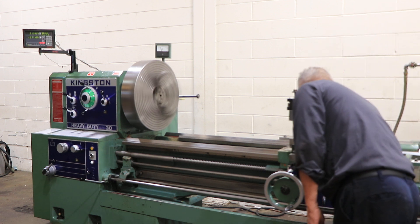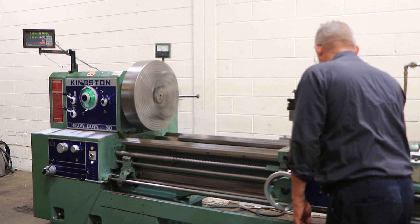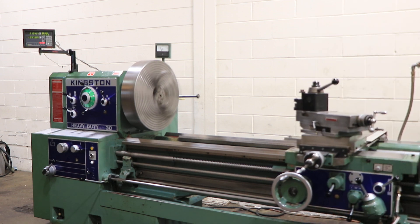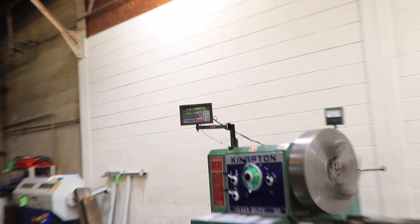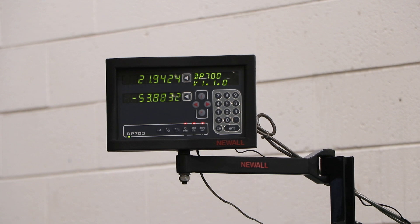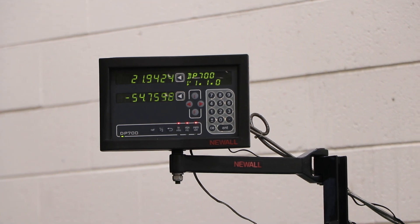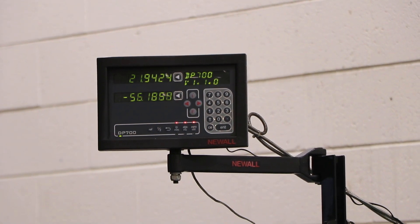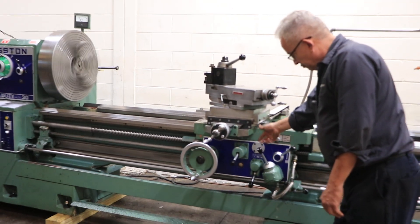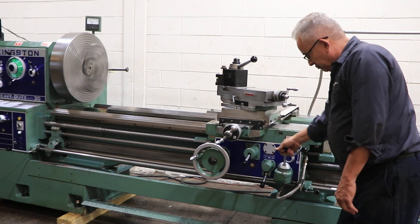We're going to run some feeds. Right now it's a longitudinal feed — you can see it on the digital readout. Hold it, let it go — there we go. We're going to go the other direction, reverse from the carriage. That's forward and reverse of the longitudinal feed.